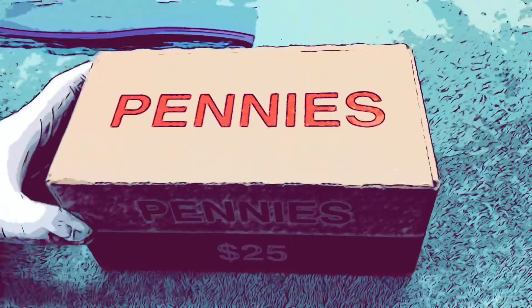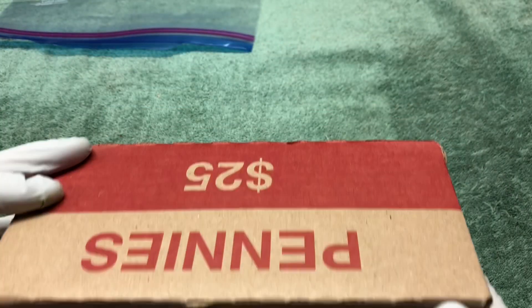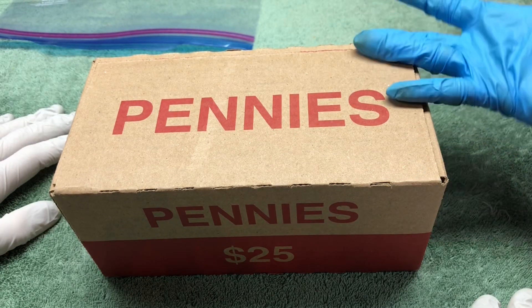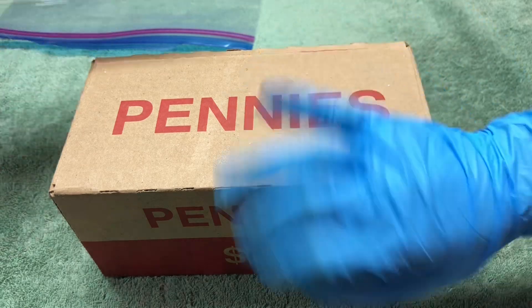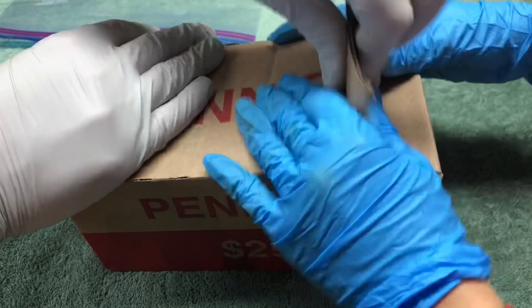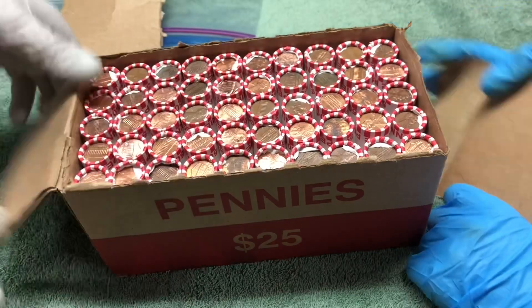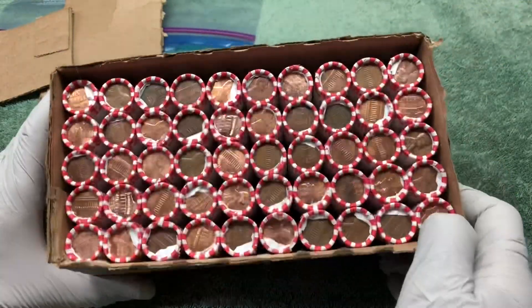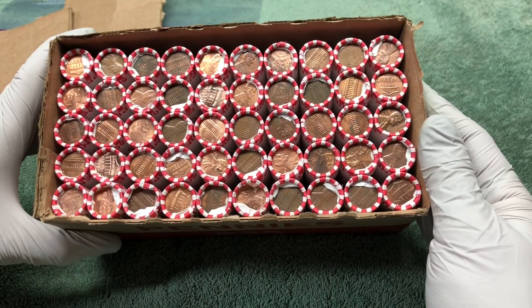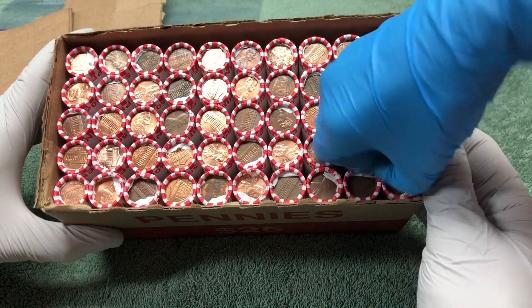Hey YouTube, Stack Attack here with a penny hunt. We've got this week one of the boxes with no holes, so hopefully this is not a box of brand new pennies — we like to find the older coins. Let's get started and see what we can find. I don't see any reverse sides of a wheat penny, so we'll get into it and hopefully find a bunch.